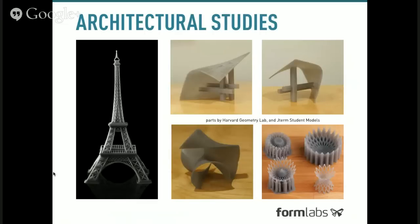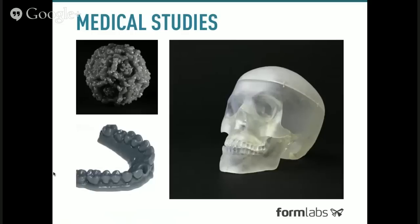Architectural study models are another great application. The Eiffel Tower shown was printed in two pieces — you can develop models larger than the build volume by printing in sections. We also have smaller architectural study models produced by the Harvard Geometry Lab and students at the Harvard Graduate School of Design in a class we helped with this January. Medical study models are another big application for stereolithographic 3D printing. In the dental industry, for example, you can scan a patient's jaw, print a study model, and plan the appropriate procedure to move or adjust teeth.